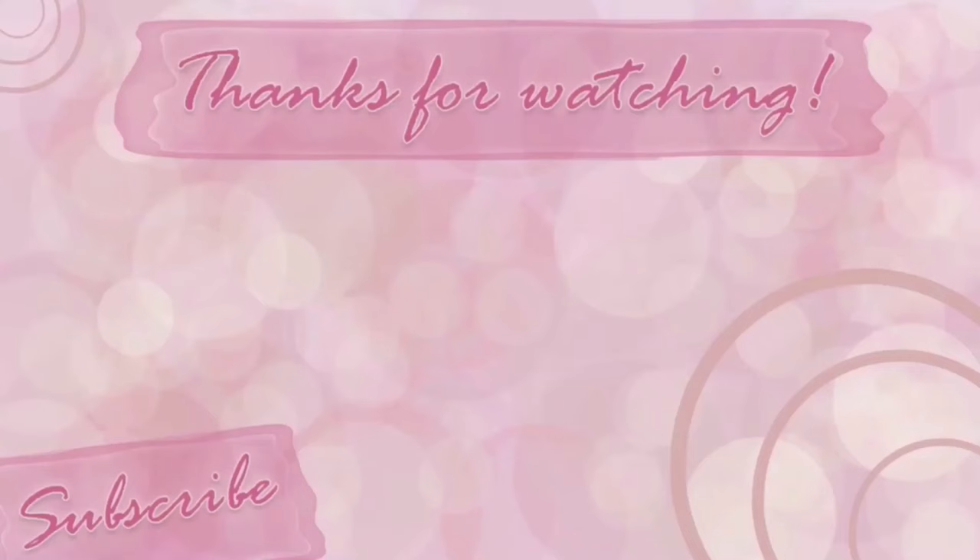If you enjoyed this video please give it a thumbs up — it definitely helps me out. Subscribe to my channel below for weekly videos and don't forget to turn on the notification bell. Let me know in the comments if you subscribe to any Montessori or STEM subscription boxes and what your experience has been, or if you're choosing to purchase items individually and how that's going. Until next time, I hope you stay safe.